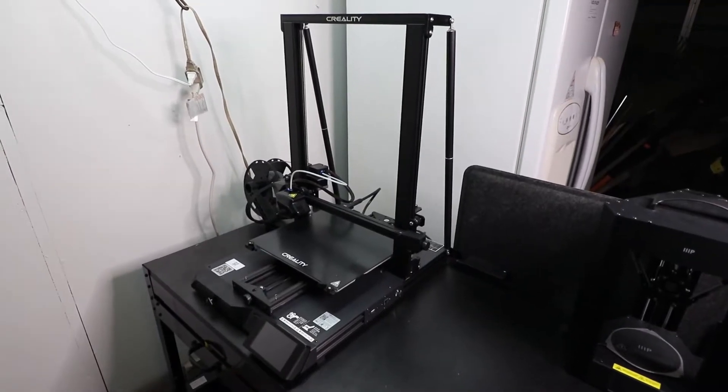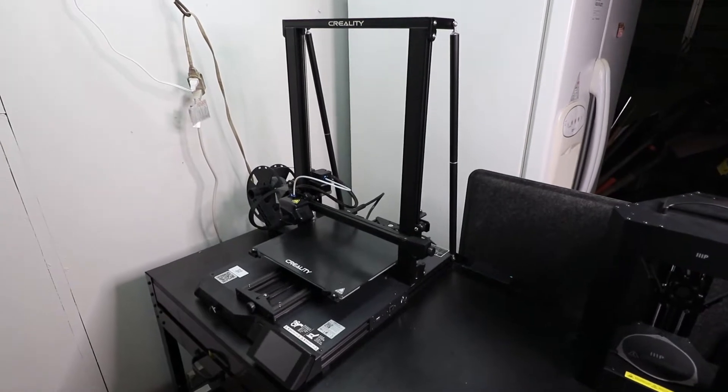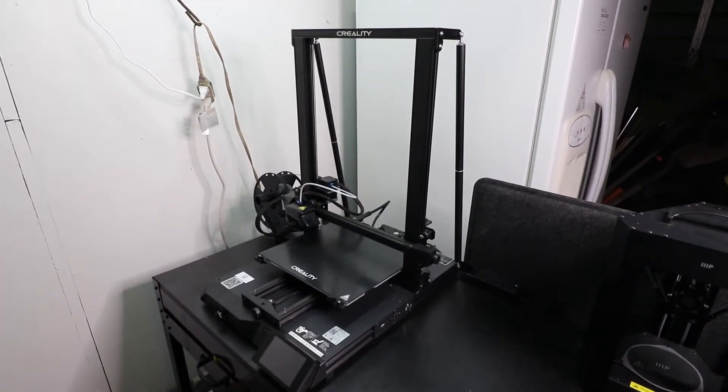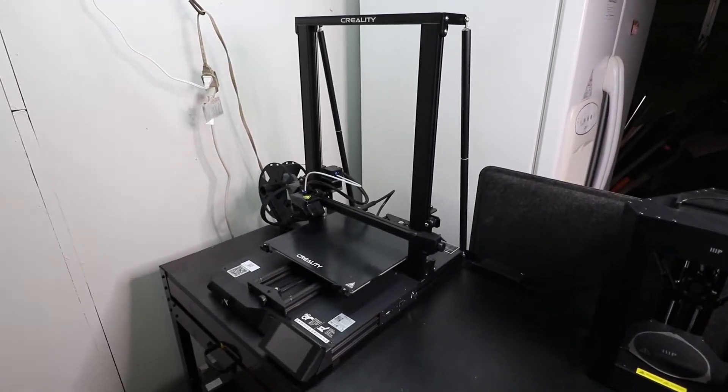Hey, what's up everybody? We're here with the Creality CR-10 Smart and we're going to talk about some issues and solutions to hotbed wobbling and just regular upkeep of the Creality CR-10 Smart.